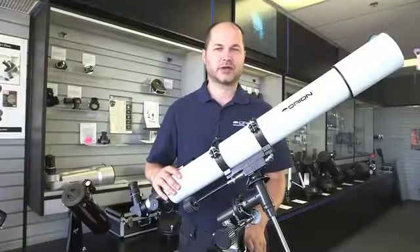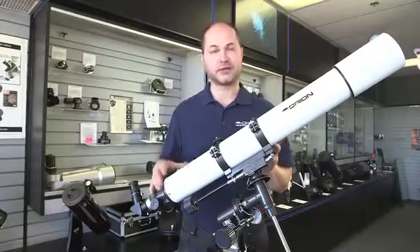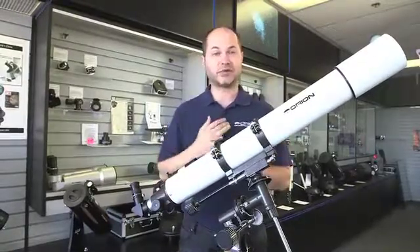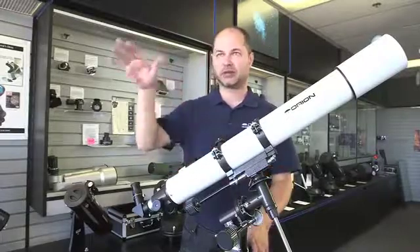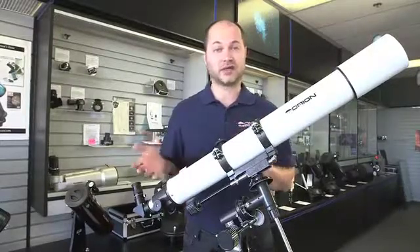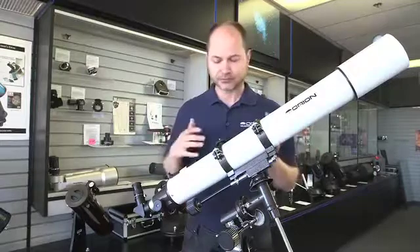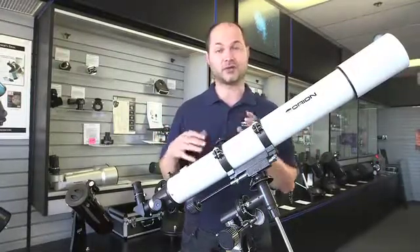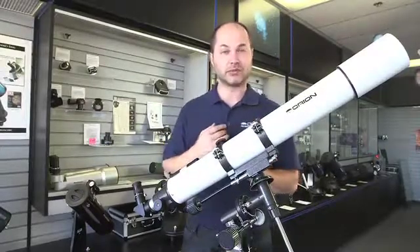Hi, I'm Ken with Orion Telescopes and Binoculars, and in this video we're going to be talking about how to use the AstroView 90mm refractor from Orion Telescopes. It's a 90mm refractor, good for moon and planets, some of the brighter deep sky views, as well as general daytime viewing. I'm going to go over two parts of the setup that are very critical to using the telescope: polar aligning and aligning the finder scope. So let's get started.